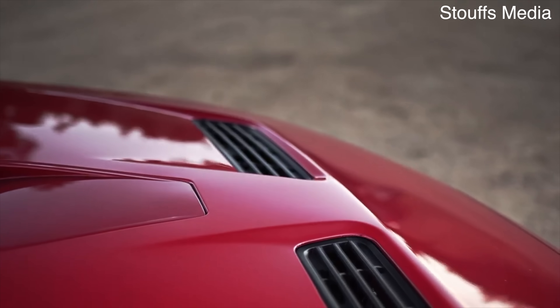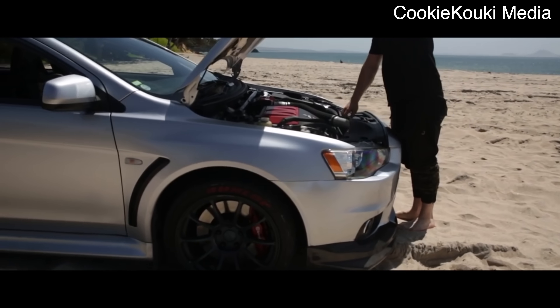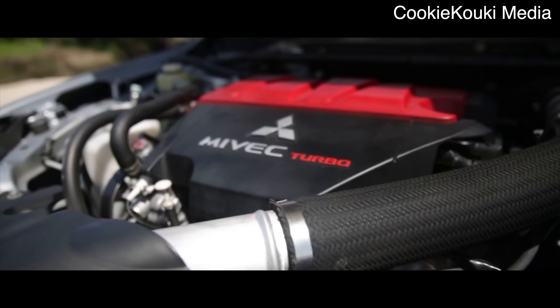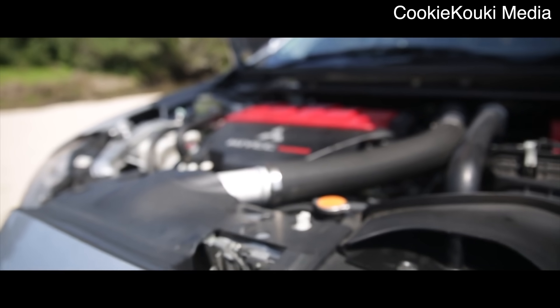To wrap this all up, the 4B11T is part of Mitsubishi's 4B1 engine family within the global engine manufacturing alliance between Mitsubishi, Chrysler, and Hyundai. It's fundamentally different than the 4G63T before it, however in stock form it's more efficient and makes more power. If you're wondering whether the 4B11T or the 4G63T is better, we're going to have a video on that soon. Overall it's a really awesome engine with a lot of power potential, but a lot of people never came to love it because of its usage in the Lancer Evo 10, which was the heaviest and arguably worst Evo ever produced.